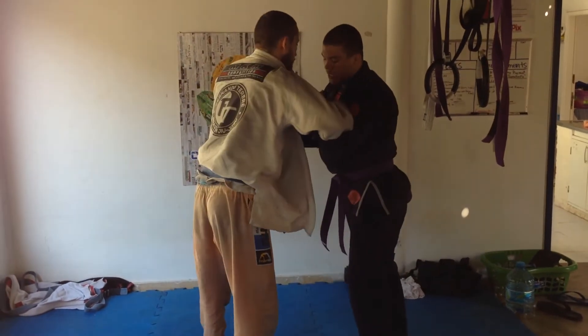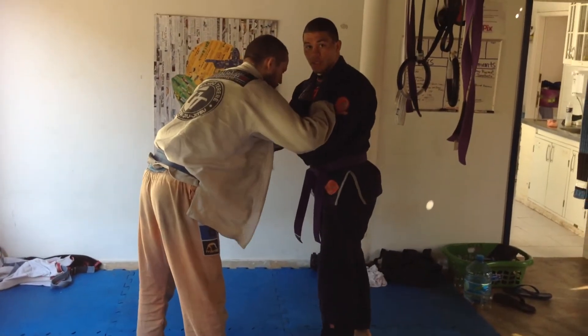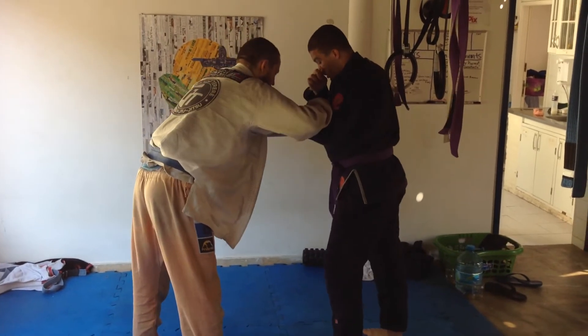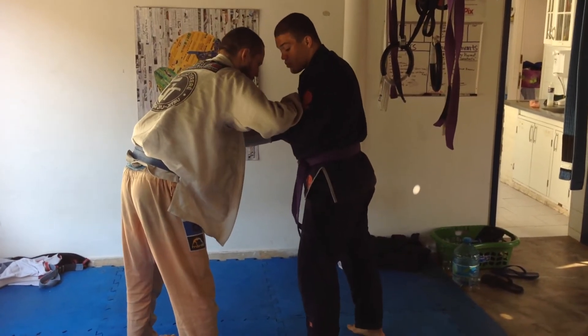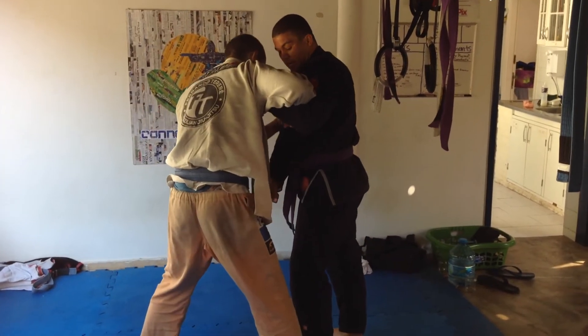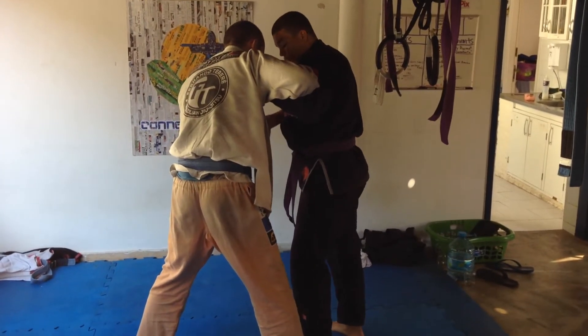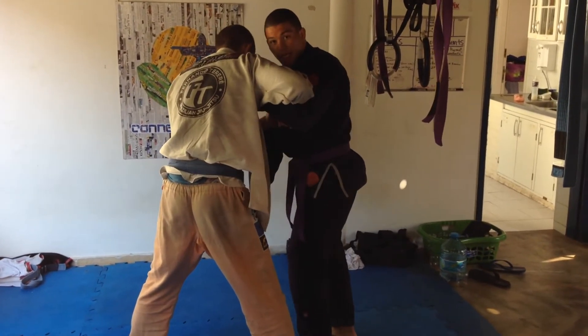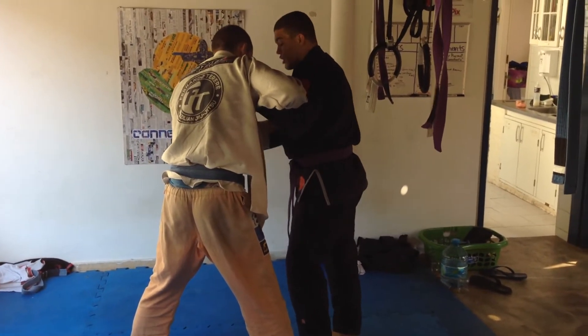Now, I'm ending up in his guard, so I want to maintain that control throughout. The key point before we get into that: as I come through, after this pressure and he steps inside, my foot isn't coming low — it's actually going cap to cap, hooking around the knee.